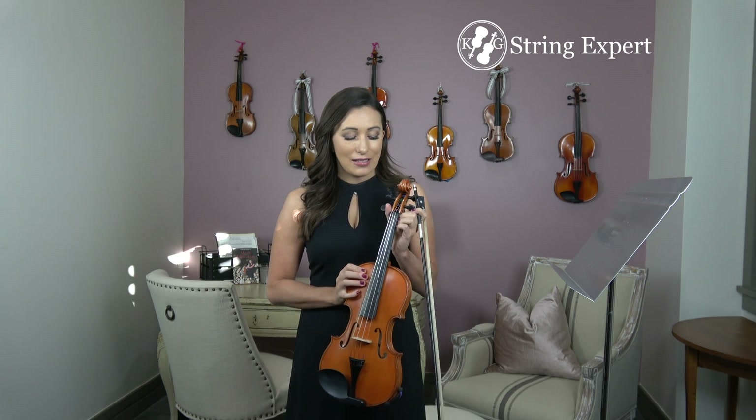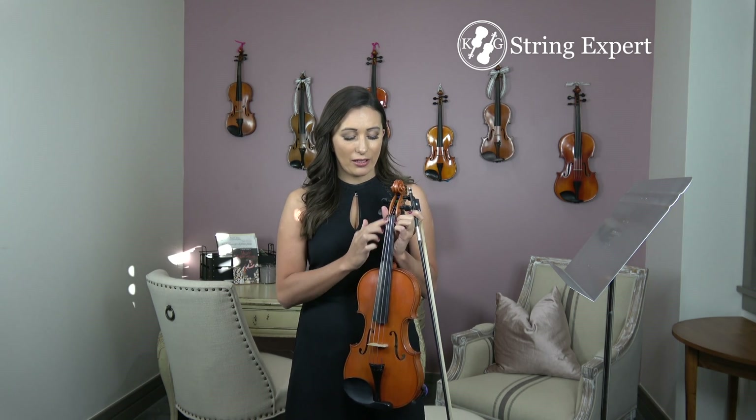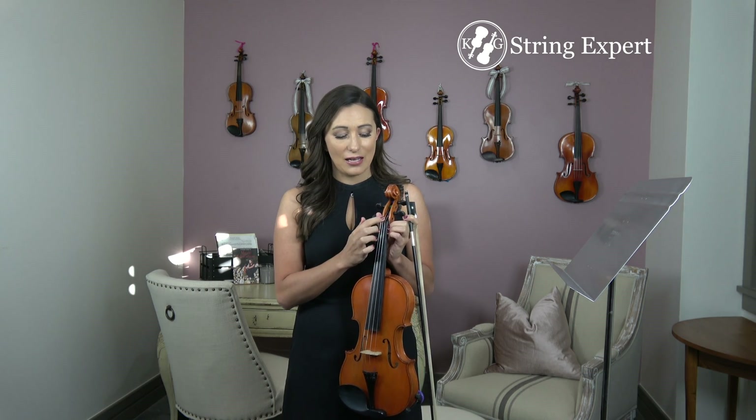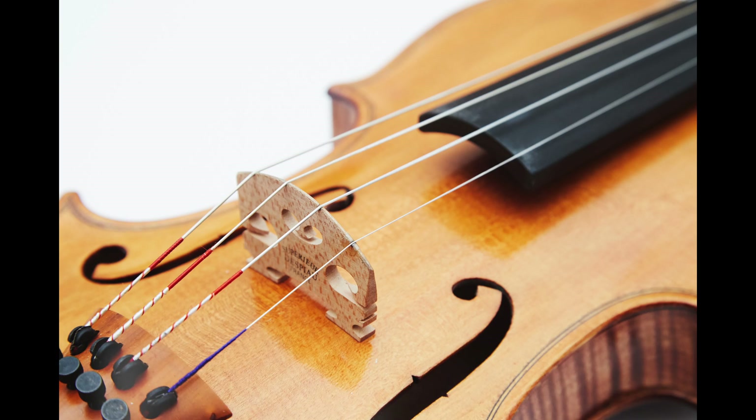The next thing to consider is the nut and the fingerboard. The nut holds your strings, and if it's not cut properly, your strings are not going to lay properly and they're not going to vibrate correctly, so you're not going to have a good quality sound. Your fingerboard needs to be perfectly flat and smooth. If it has any weird arch, you can create a lot of problems in your hands, fingers, and wrist — even permanent damage — because the fingerboard is not smooth.